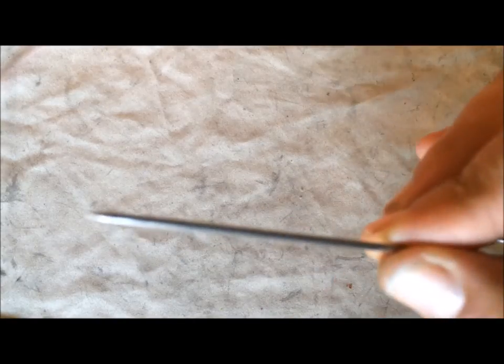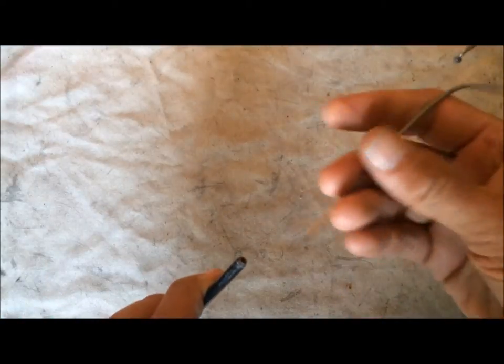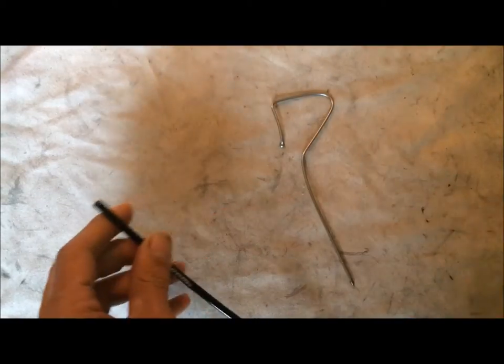Number five is the old sharpened spoke. I'll usually use a pick for this, but this is a handy, cheap, free, easy-to-make tool. Once you've cut your brake cable or shift cable housing, you get that little Teflon tube — this will open it up so you can get your wire in there nice and smooth.